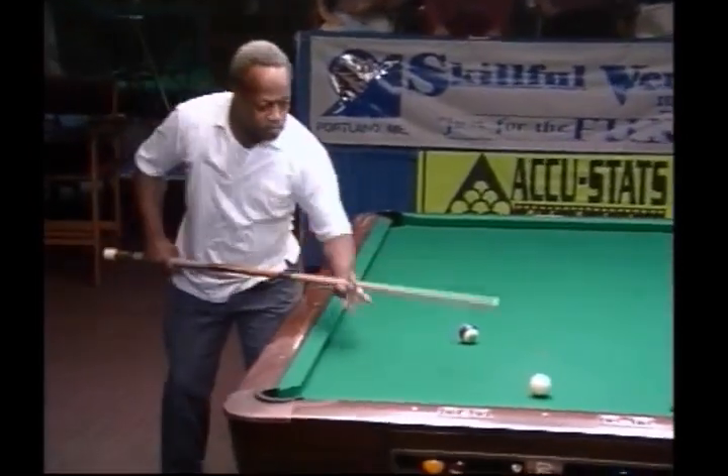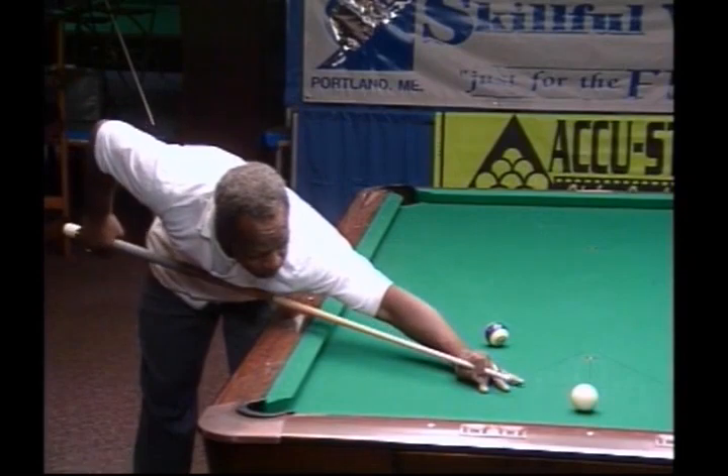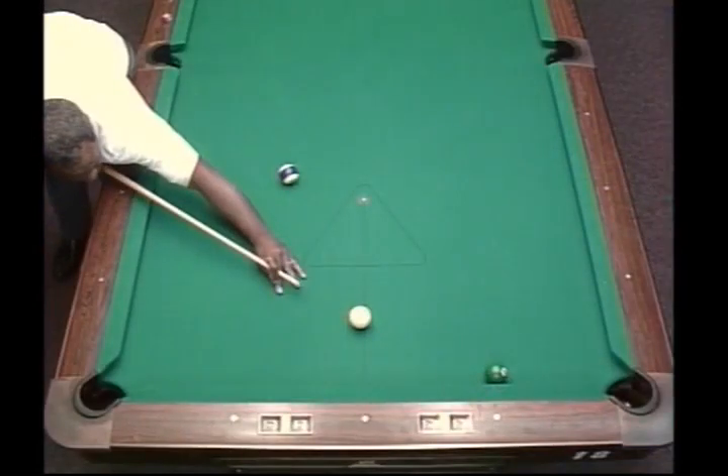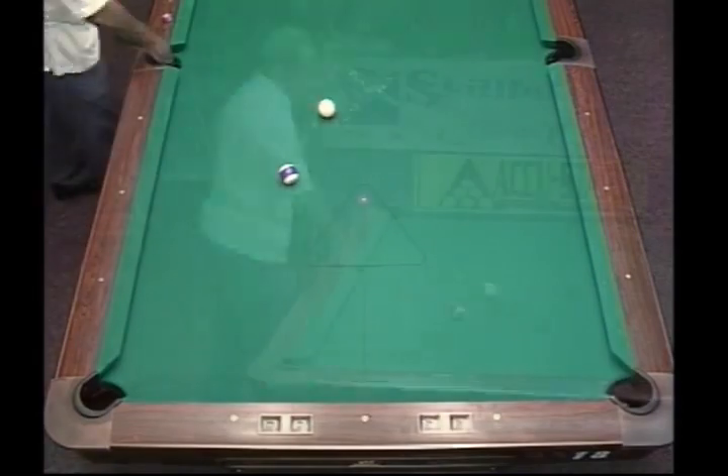Are you going to come one rail or two rails? I'd come two rails, but he might come one. He looks like he's drawn it coming one, just straight up the table. Yeah, I think the one rail route puts him in line a lot easier and longer than the two rails. Yeah, you're right. Here we go.